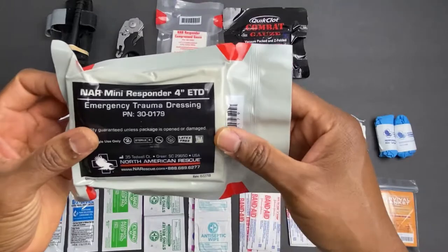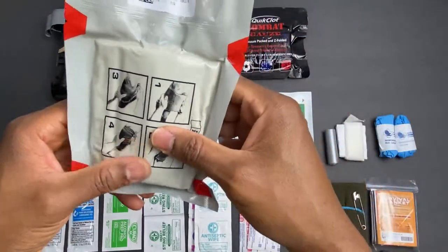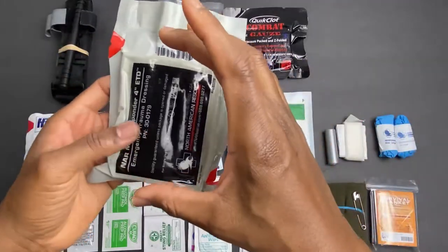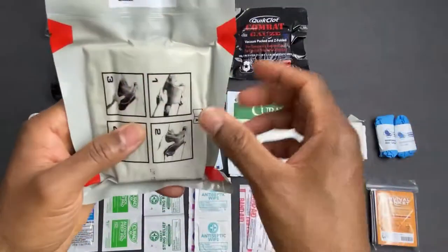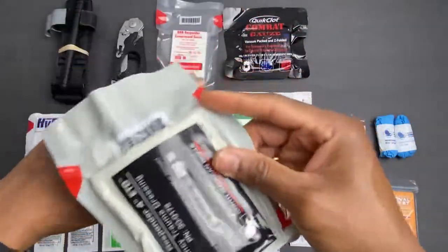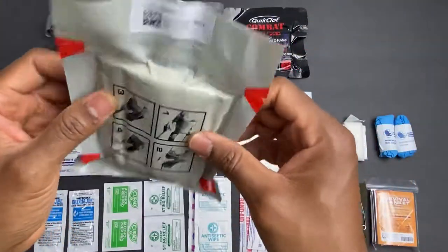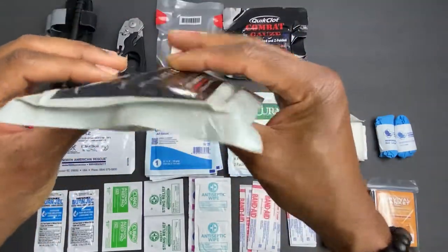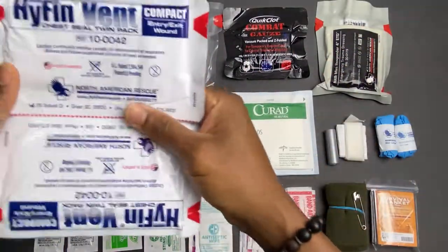The next item is a North American Rescue mini responder — a four-inch emergency trauma dressing. It stretches out to about 42 inches long, with a four-by-six-inch pad that goes over the wound. It has both hook-and-loop as well as a sturdy C-clip closure to hold the dressing in place. I also like the compact slim profile, which is better than a lot of other dressings that work fine but are a little bulkier.